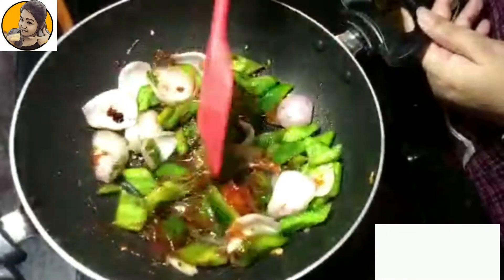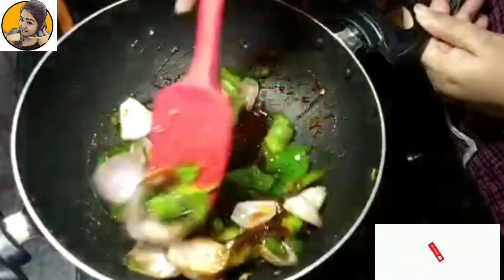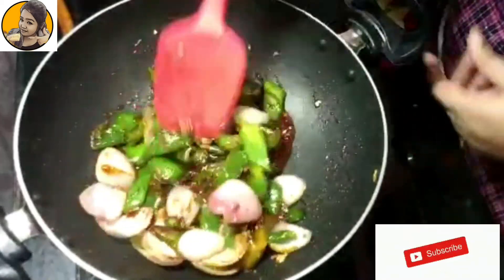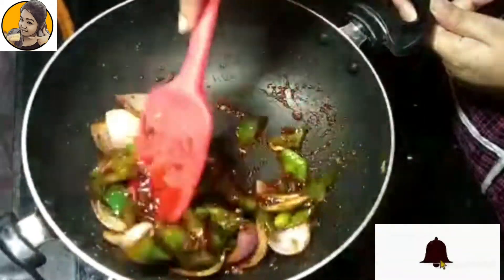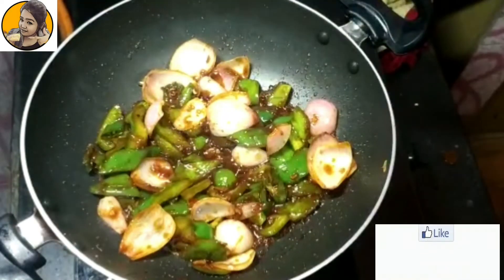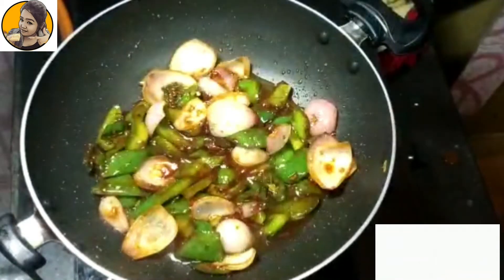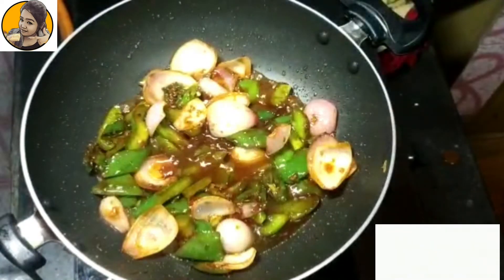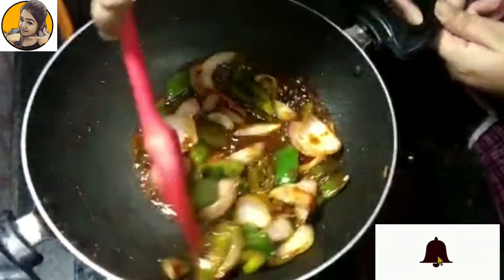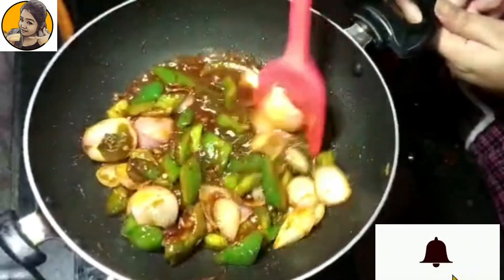Toss this for a minute so that the veggies can absorb the sauces. After two minutes of sautéing, add about half a cup of water and then two teaspoons of vinegar. If you don't have vinegar, you can definitely use one teaspoon of lemon juice instead.